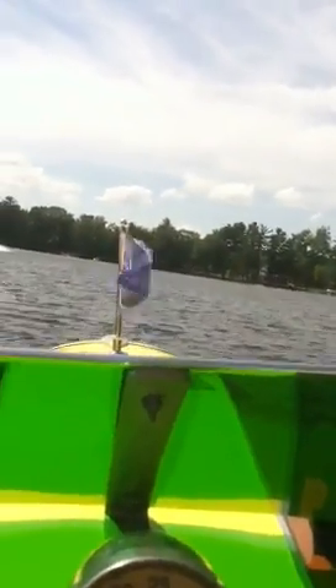Looks like I got a jet ski over here, I gotta slow down a little bit. As you can see, the lake gets pretty crowded — it's a small pond, only about a mile long maybe.